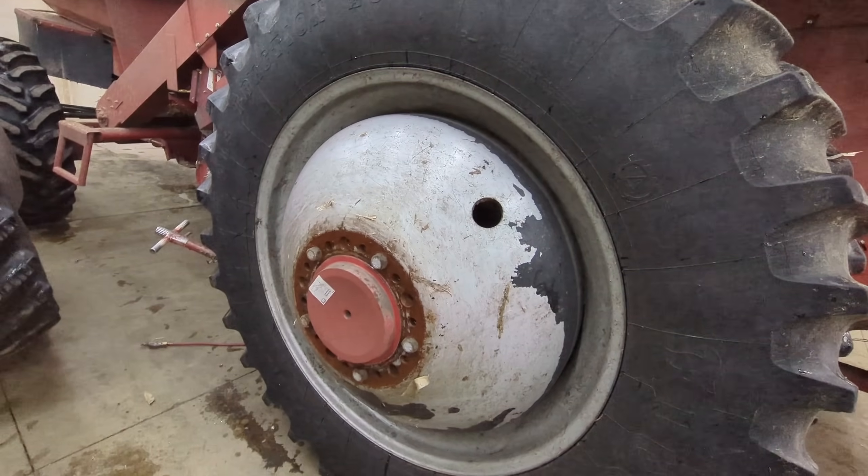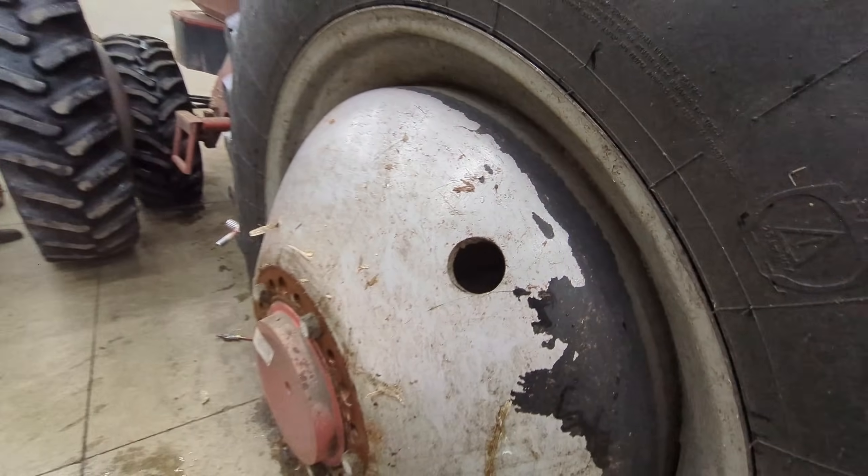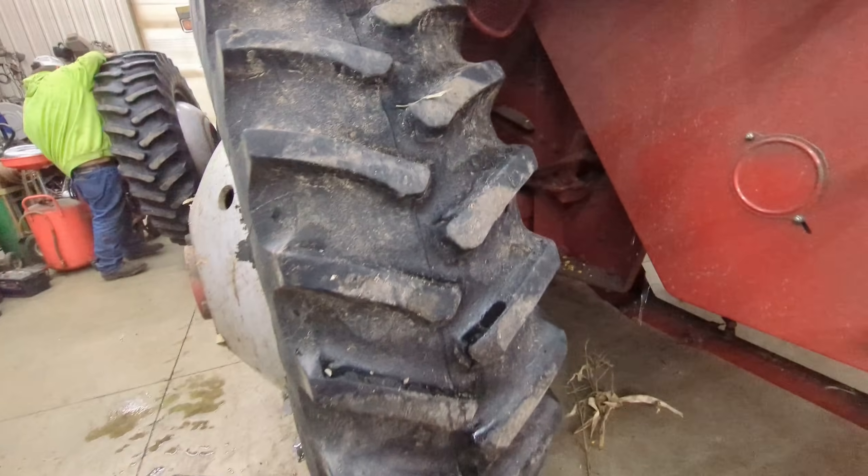Alright, now if my theory is correct we can turn this hole to line it up with that bar and it should come out. Might have to jack it up a little more. Okay, so we got the combine jacked up and actually the wheel will not turn — apparently it's just not the way it works. I thought it would.